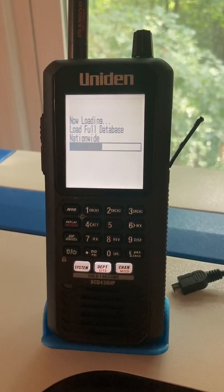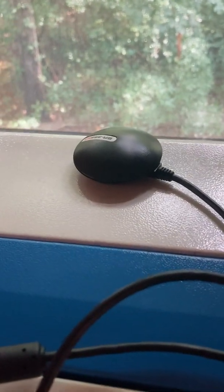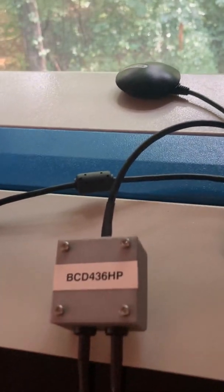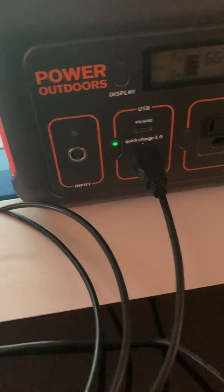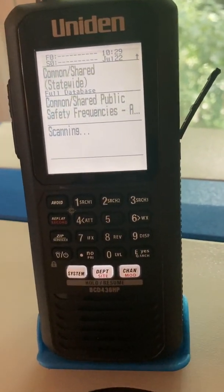What I did was I bought a cheap GPS puck — this is a BR355S4 — and I just 3D-printed a little box and made a junction box. It's hooked up to USB over here, and this is the crazy little connector. Right now I'm scanning Indiana.